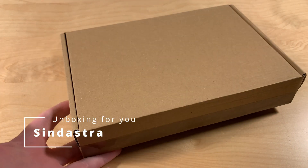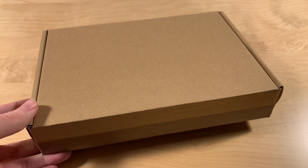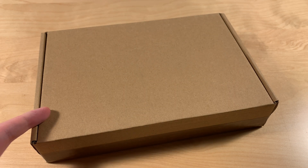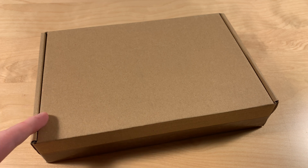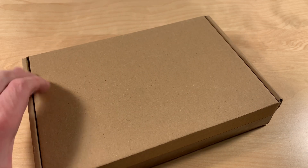Hi, I'm Sindastra. Let's unbox this Raspberry Pi Zero W2. I received this for free from an online shop for a review. It's buyzero.de as shown on the screen. Let's get to the unboxing.